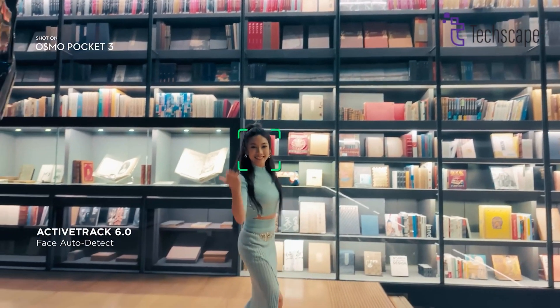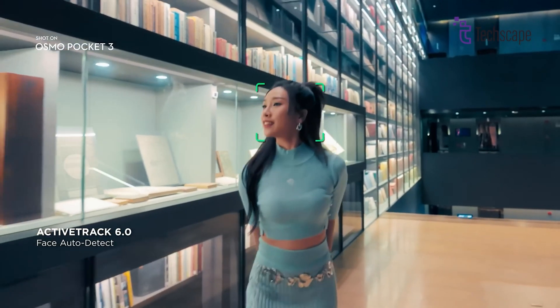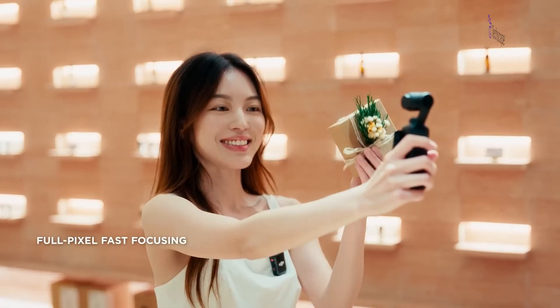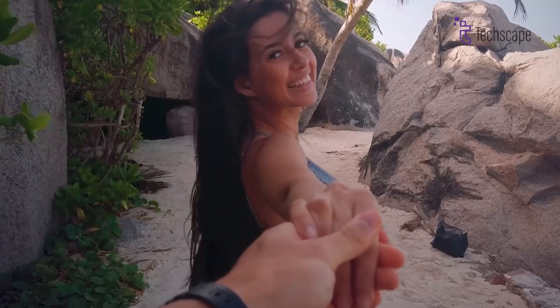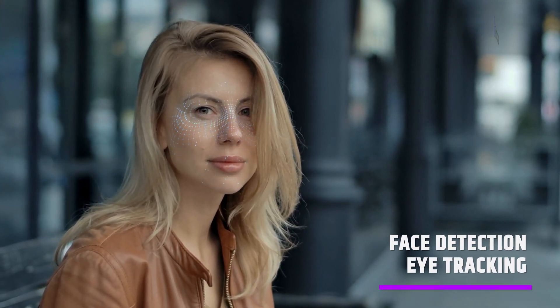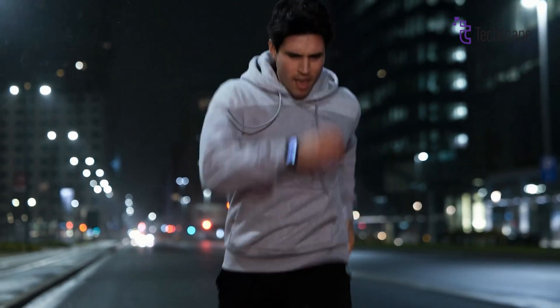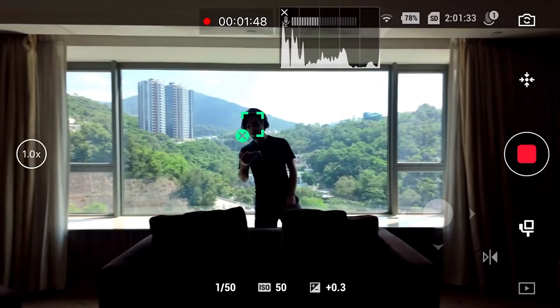The Pocket 3 is pretty good at keeping things in focus with its ActiveTrack 6.0 technology, but sometimes it gets confused, especially in tricky lighting. The Pocket 4 might get even better at this, maybe with something called phase detection or eye tracking. This means it could be better at following moving objects or people's faces — imagine never having to worry about your videos being blurry or out of focus.